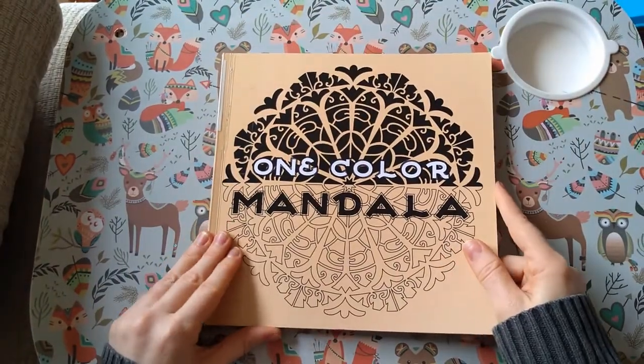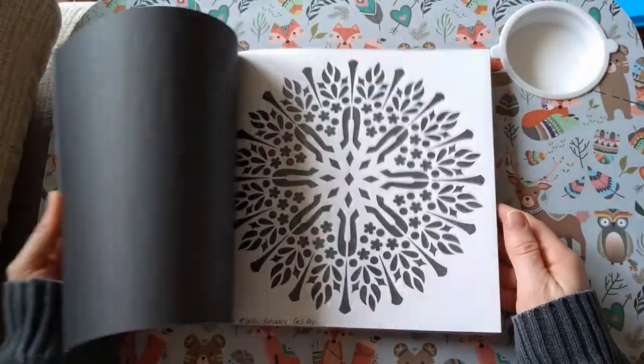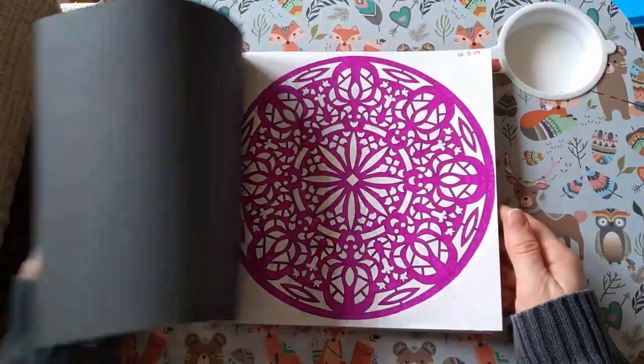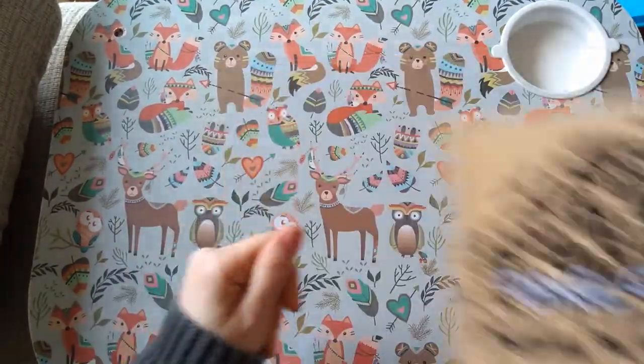Then I've got One Colour Mandala by Sun Life Drawing and I've finished this book, so there's a full flip of this on the channel already. Really nice, simple shapes and you're just using one color. So that's that one.